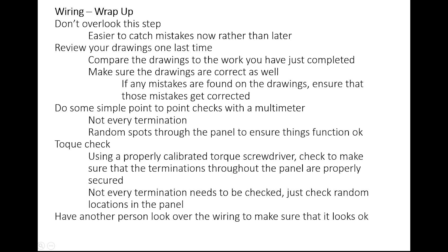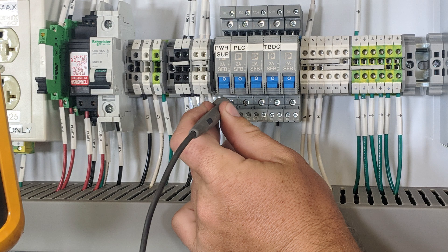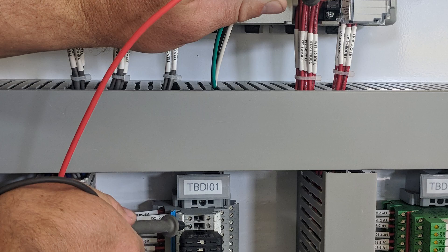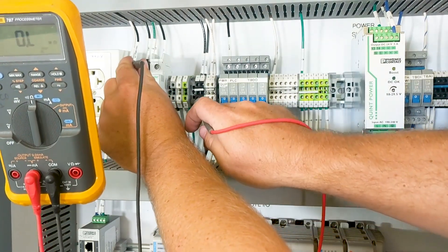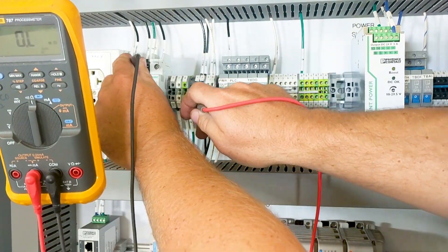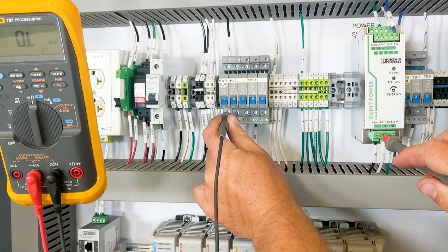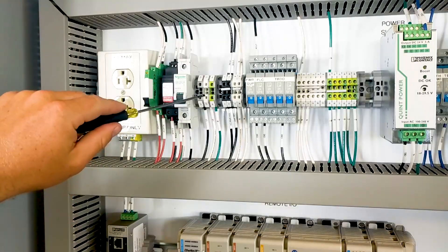It's also a really good idea to do some simple point-to-point checks with the multimeter. We don't necessarily need to do this at every single termination point throughout the panel, but what we like to do is simply check continuity between random points throughout the panel. We have found that by doing this we have been able to identify sometimes hard-to-find problems within a panel. A common place for this is when we jumper multiple terminal blocks together — it is not too uncommon to see some of these terminations are not fully secured and you do not have good continuity between certain points. So doing a random continuity check between different termination points throughout the panel is a great way to ensure that things are wired properly.